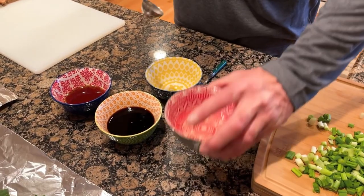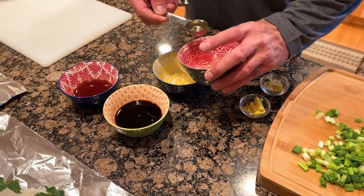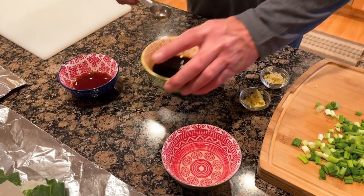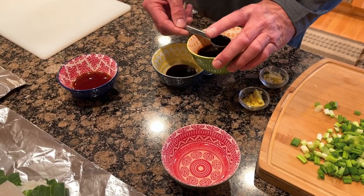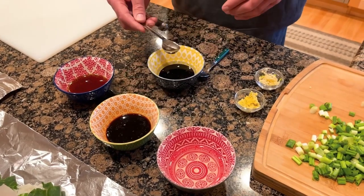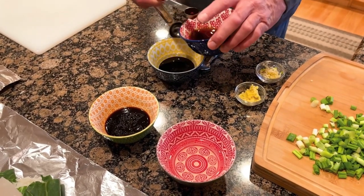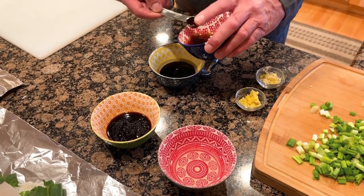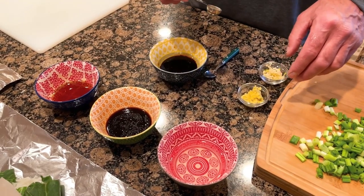We're gonna mix this sauce up: two tablespoons of vegetable oil, four tablespoons of soy sauce, and four teaspoons of dark sesame oil.